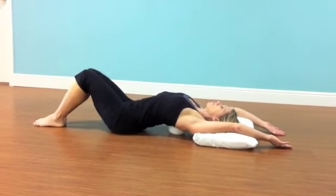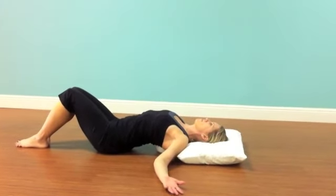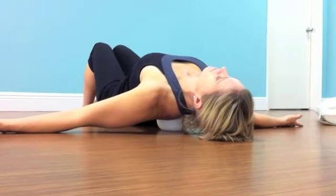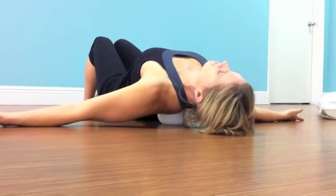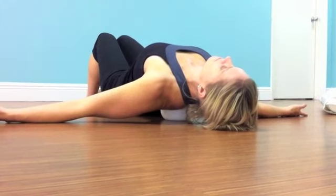For time purposes of this video, we're going a little bit faster, but at home you'll take three, four, sometimes even five minutes allowing the chest to open as the ball melts, your spine softens, and the muscles open.